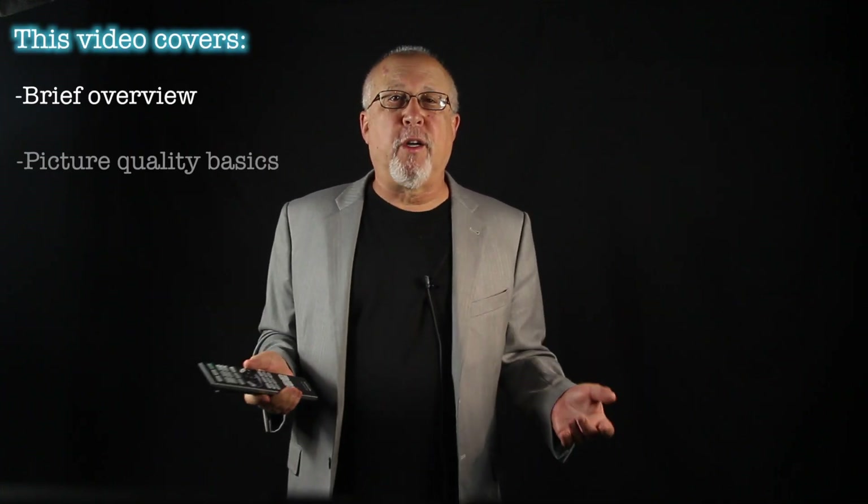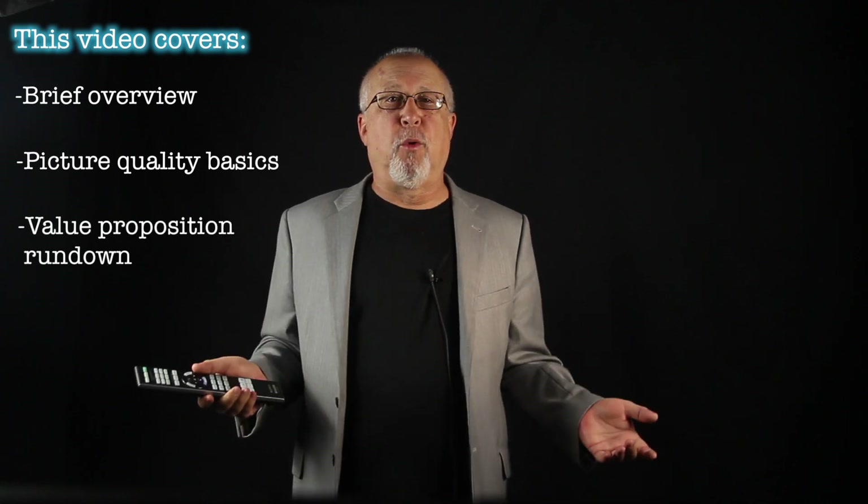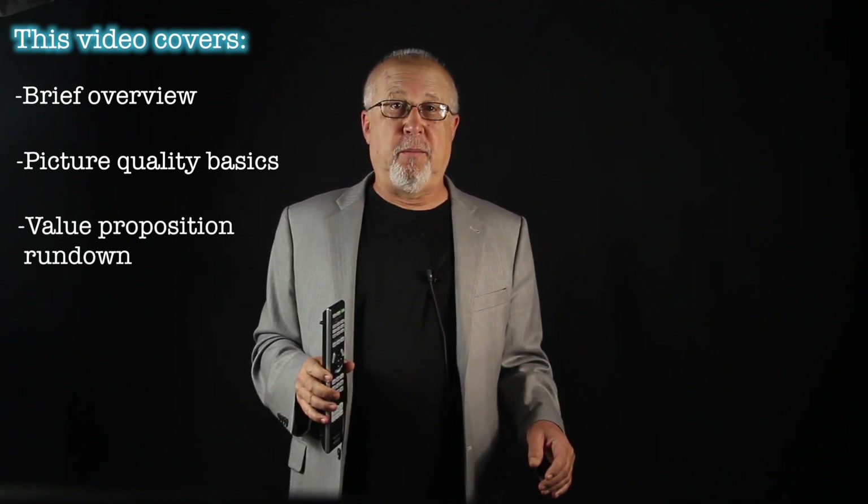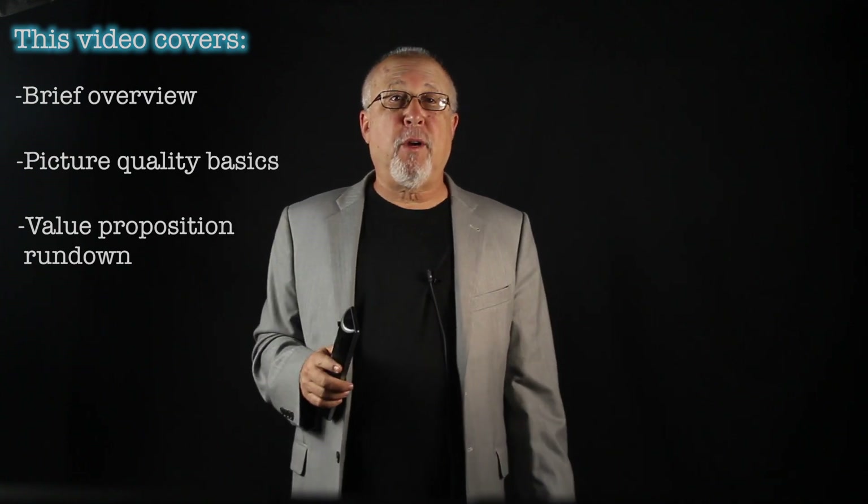Now this is the shorter of our two videos. In this roughly five-minute video, there's not a lot of time to get into details, so it's mostly overview, plus some commentary about the quality of the picture, the value proposition, and more. The full video and the review itself cover far, far more detail, and the full version is available to our subscribers.